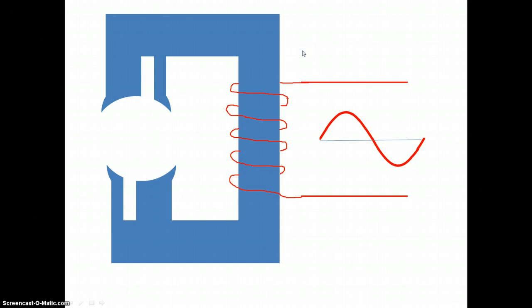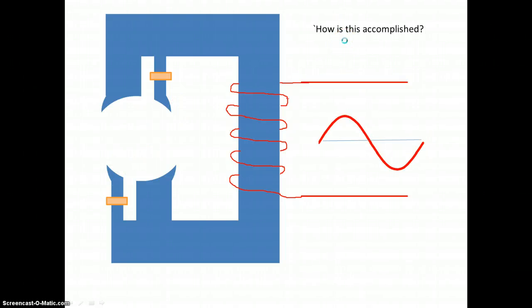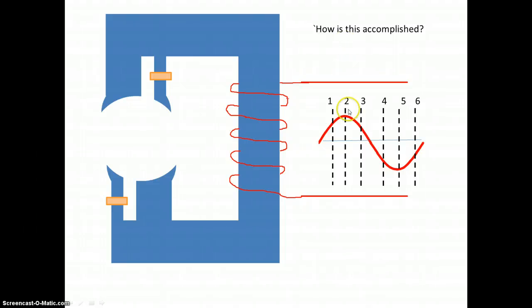Now if I put a piece of copper or aluminium strap across these points here, I get a shaded pole. What the shaded pole motor will do is create a magnetic field that rocks around the stator. So how is that accomplished?